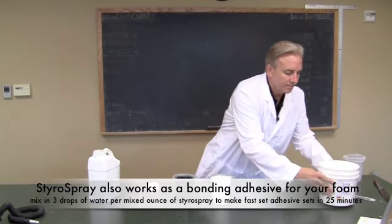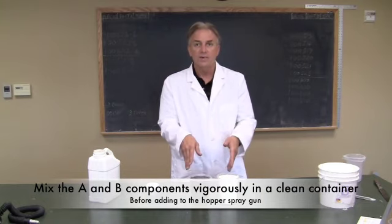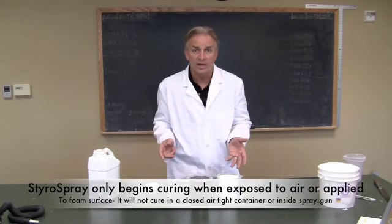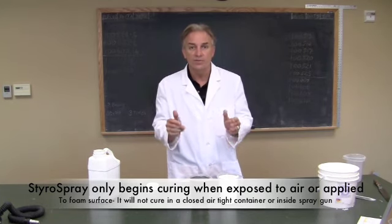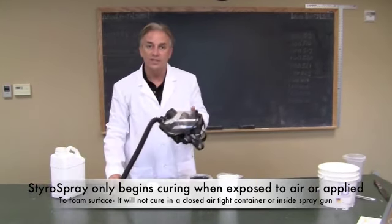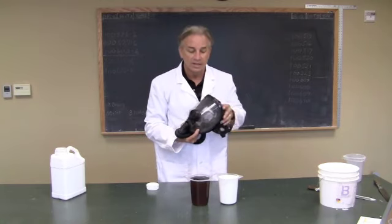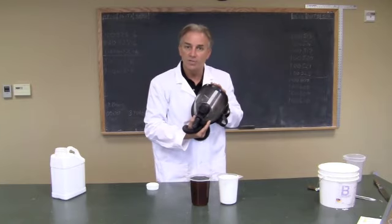Before adding to the hopper gun, we're going to mix these together in a separate container. There's no race to do this because the material has an incredibly long working life. Once ready, we put these in the hopper gun and spray. When spraying, always make sure to use a supplied air system. If you're brushing or rolling, you don't need it. You do need to wear latex gloves during application to avoid skin contact, but when making an aerosol and spraying, a supplied air system is the only way to go.